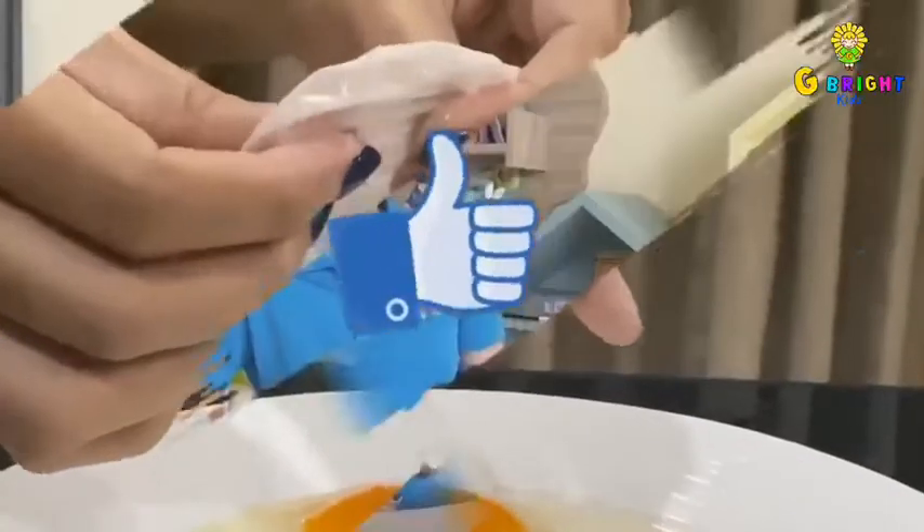It's amazing, right? So that's how you make your bouncing egg experiment. I hope you will enjoy this video. See you next time. Stay safe.